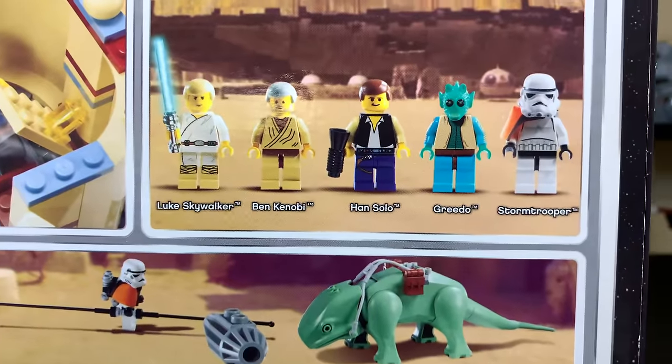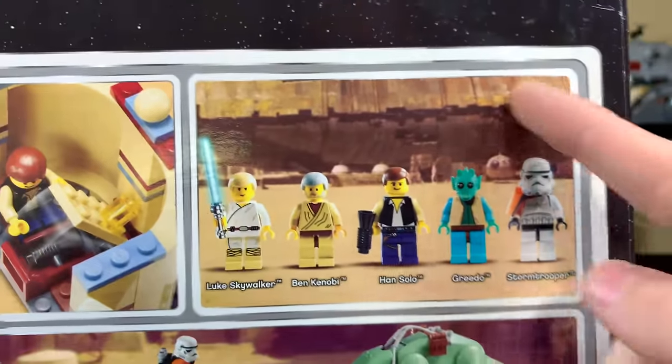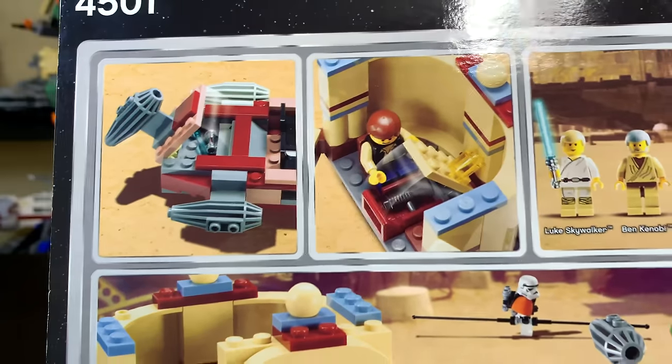You can see Luke Skywalker, Ben Kenobi, Han Solo, Greedo, and again they called it a Storm Trooper but I'm pretty sure it's a Sand Trooper. Also with these older boxes they use the actual Star Wars Episode IV backgrounds. You'll also notice that thing there that actually came in the most recent Mos Eisley Cantina set — I forget the name of it, but it is in the most recent set as an actual LEGO build, which is pretty cool to see.